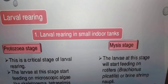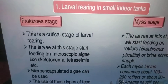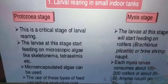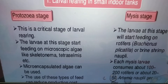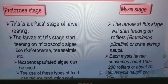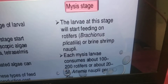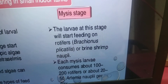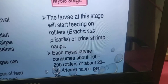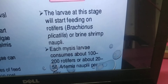Larval rearing in small indoor tanks. Protozoea stage is a critical stage of larval rearing — the larvae start feeding on microscopic algae like Skeletonema, Tetraselmis, etc. Microencapsulated algae can be used to reduce production cost. Mysis stage: larvae at this stage start feeding on rotifers such as Brachionus plicatilis, or Artemia nauplii. Each mysis larva consumes about 100 to 200 rotifers or about 20 to 50 Artemia nauplii per day.